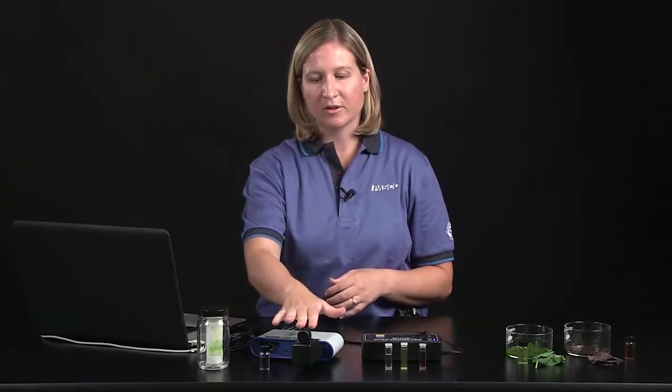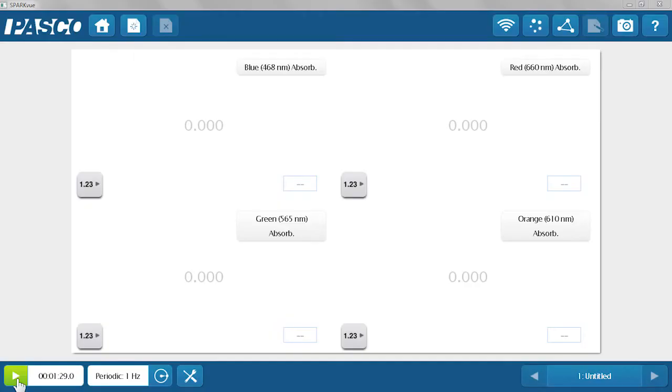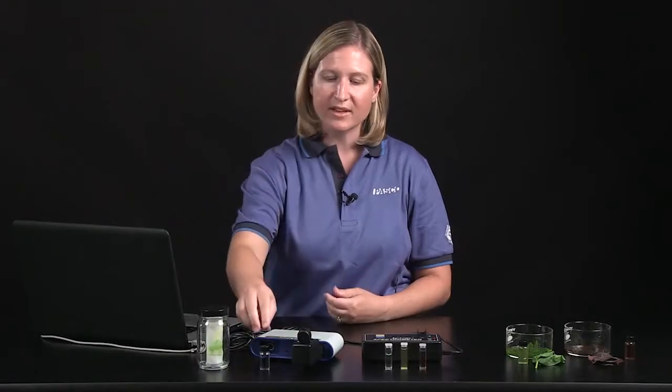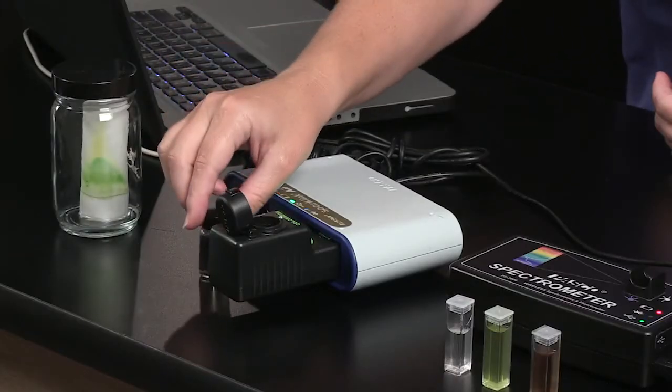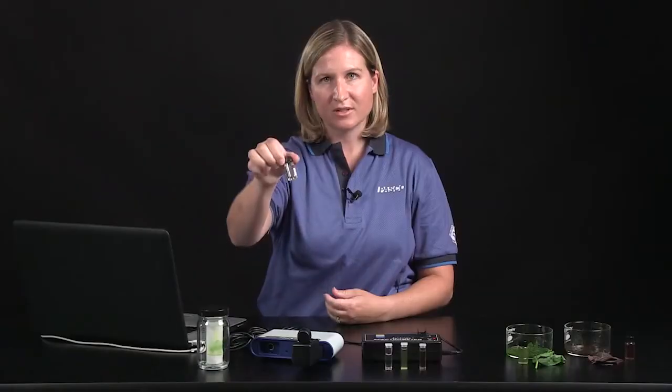First I'm going to start with the colorimeter. I have a colorimeter and a SparkLink Air attached to my computer, and I'm going to show you the data in SparkView. I've already calibrated the colorimeter — it's a simple green button calibration on the front of the sensor. I used a cuvette of ethanol as my blank because that's the substance I extracted pigments from.